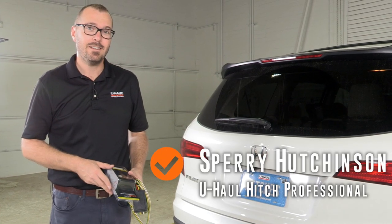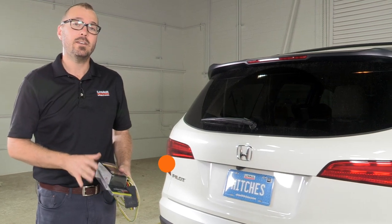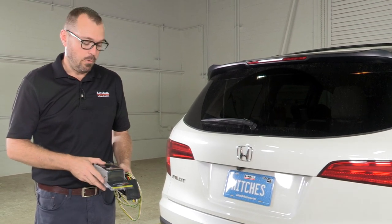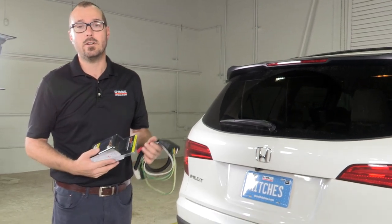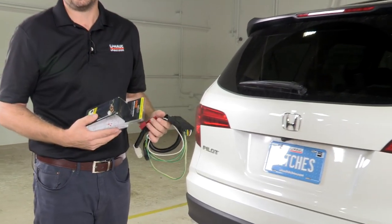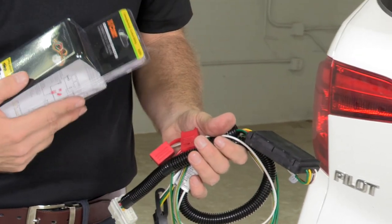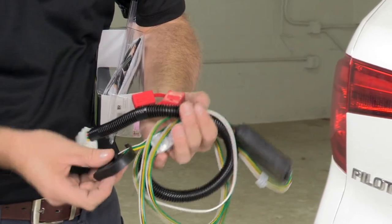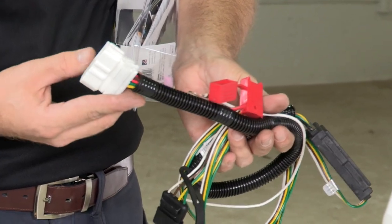Hi, I'm Sperry Hutchinson, and if you're towing a trailer with your Honda Pilot, you're going to need trailer lighting. What I've got here is a custom wiring connector that's going to adapt and allow you to hook the Honda Pilot wiring up to your trailer lighting system using a four-way flat connector to a vehicle harness adapter. Let's get to it.